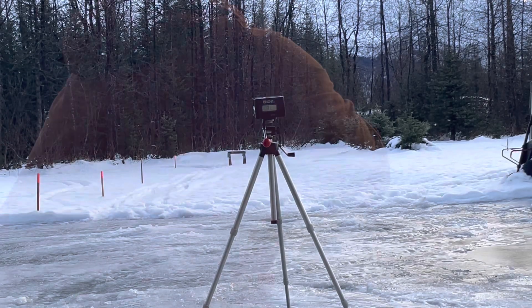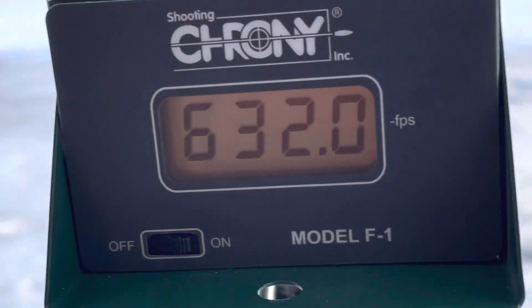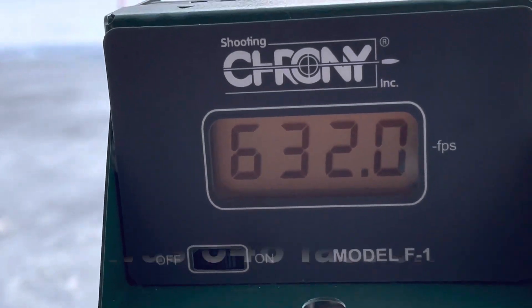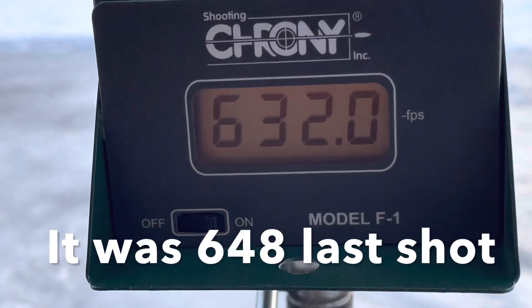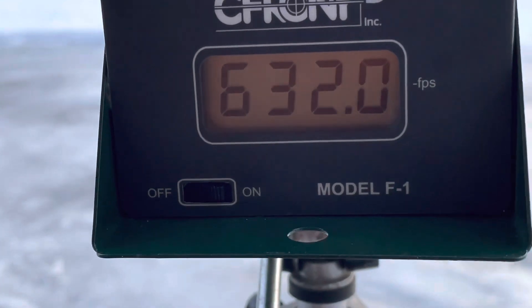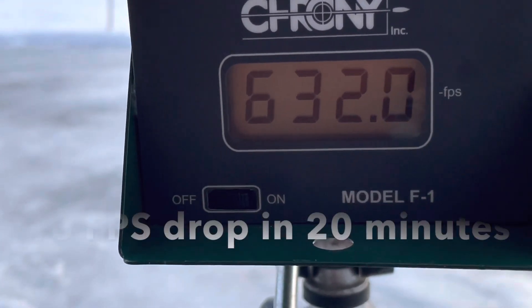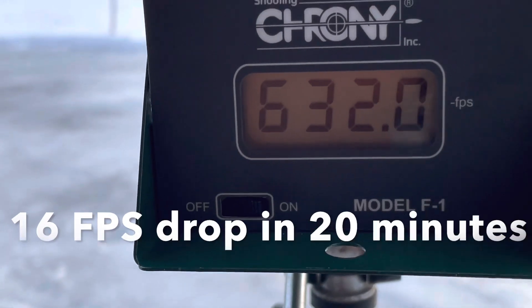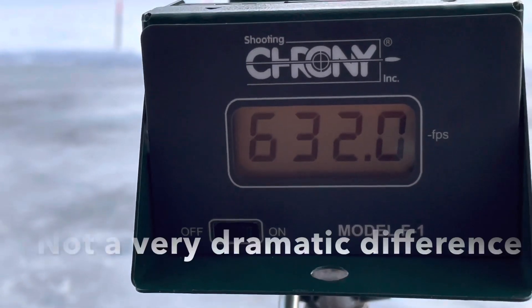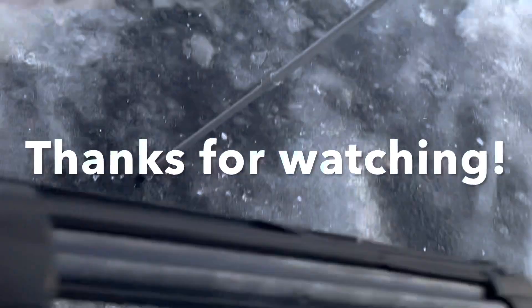20 minutes later — probably 20 minutes pumped up. Let's see what it chronies at. You can see it dropped a bit. 632. Not terrible. We dropped around 16 to 18 feet per second. I can't remember what the other one was — 648, I think. Something like that. Yeah, I think around 16 feet per second. Not bad.